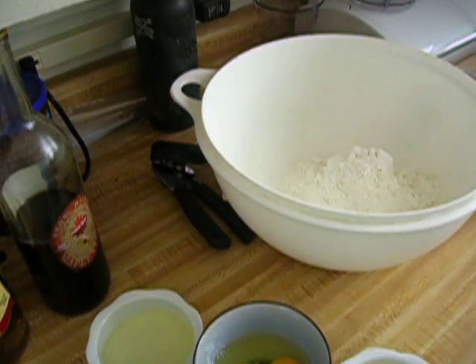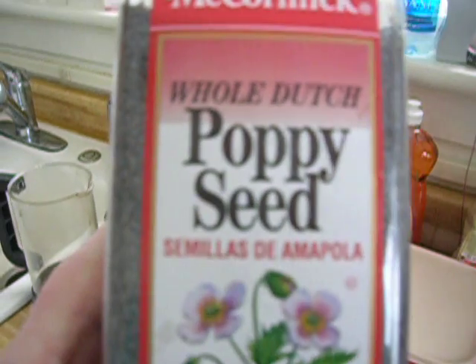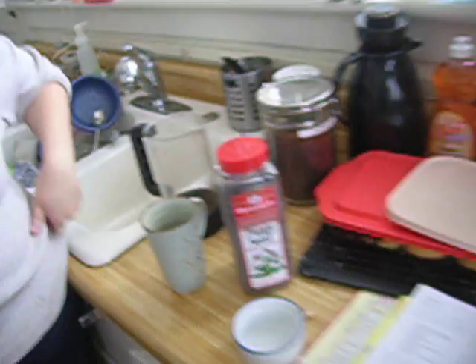And poppy seeds. We are using the McCormick whole poppy seeds, because this is in celebration of the diaspora of the Jewish people going through Dutch land. And we have coffee. Coffee good.